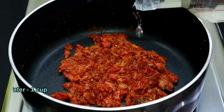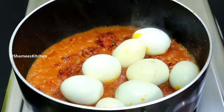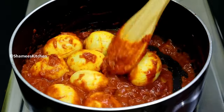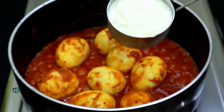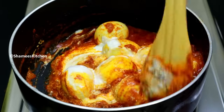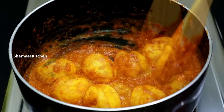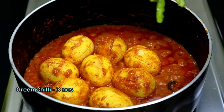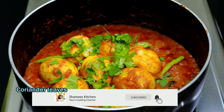If you want to make it a little bit more, you'll need 1 cup when you mix it up. You can mix it and mix it with each step. Mix everything together. We are doing 3 to 4 minutes on medium flame.